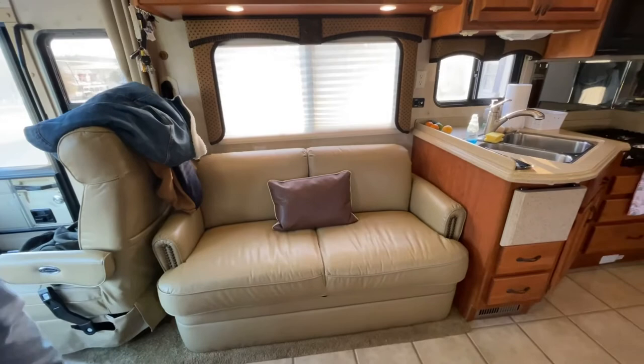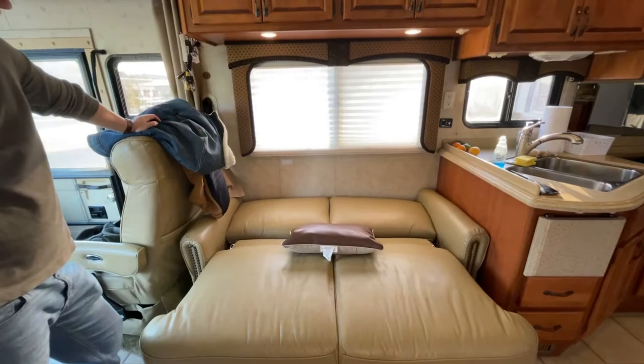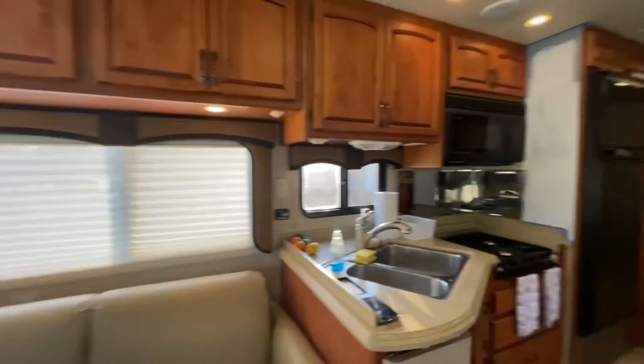Here we have our jack-knife couch. It just kind of comes out like this — it's not super comfortable. Honestly you could just lay on it regular and it would be about the same, but it gives you an option. We have also picked out a wall color, which you'll see — we started painting a little bit of it in the bathroom.